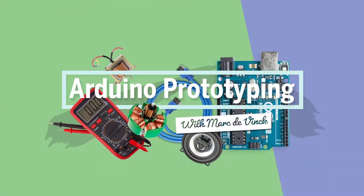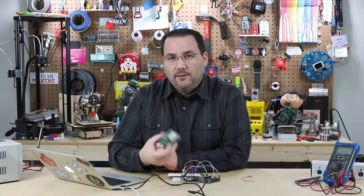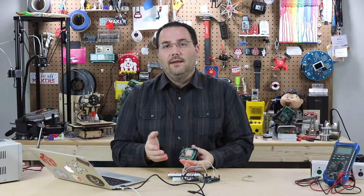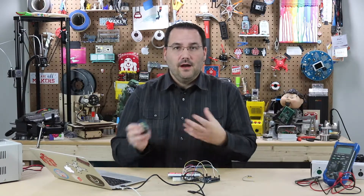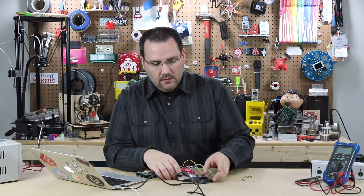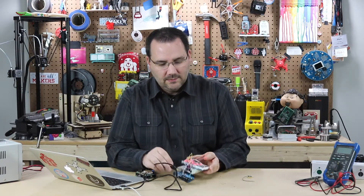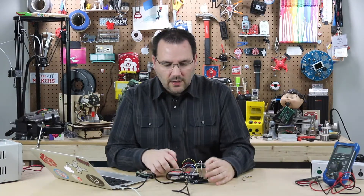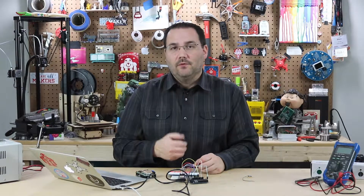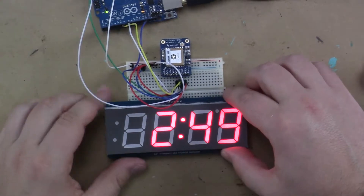If you need really accurate time with your next Arduino prototype, using a GPS breakout shield or breakout board is a very viable solution. GPS relies on extremely accurate timing to figure out your position within the globe. I actually have this breakout board right here hooked up to a seven-segment display, and when I upload the code for the GPS, I can extract the time from that breakout shield and simply display it on this seven-segment LED display.